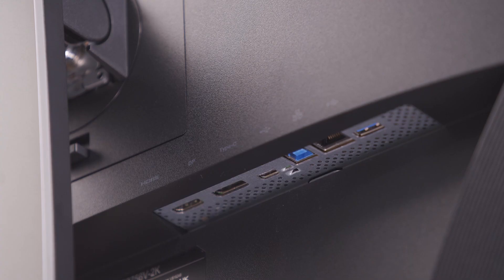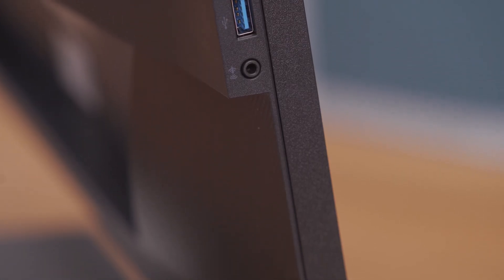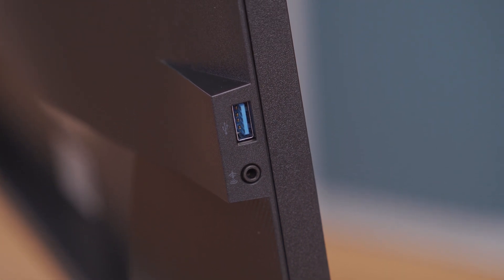Let's take a look at the exterior design. In the back of the monitor, you'll find several I/O ports such as USB 3.2 Gen 1, which supports high-speed data transfer. On the far side, you'll find an audio out and a USB Type-A port, which makes it convenient for connecting headphones or for quick charging — so you don't have to reach in the back.